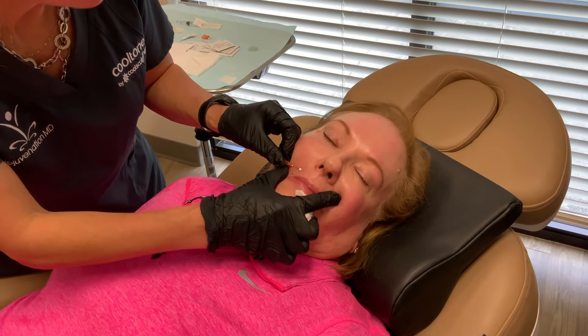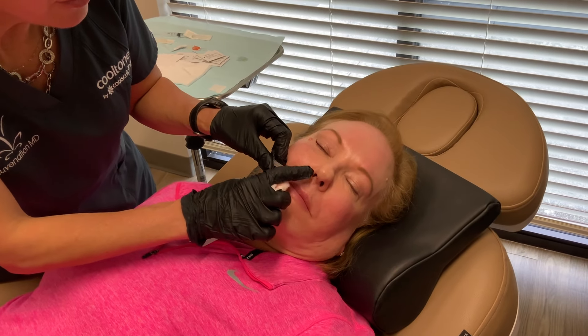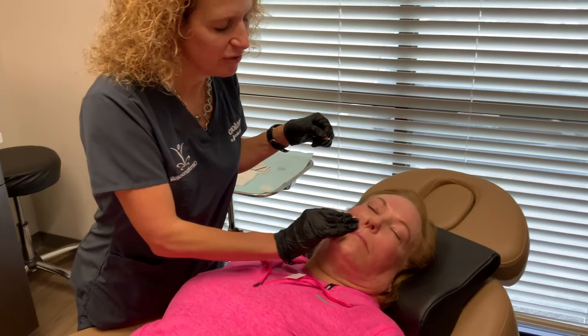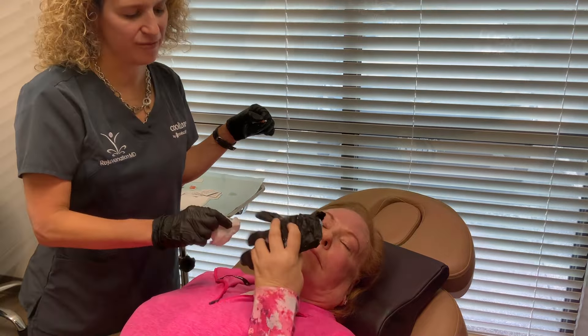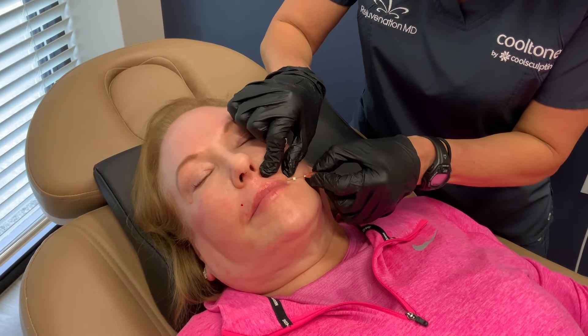One, two, three — and I'm out. All right, you did great. So we're going to go to the other side now. One, two, three.